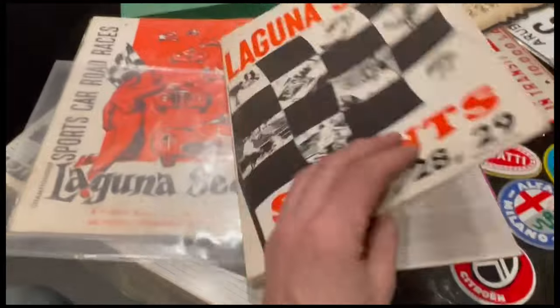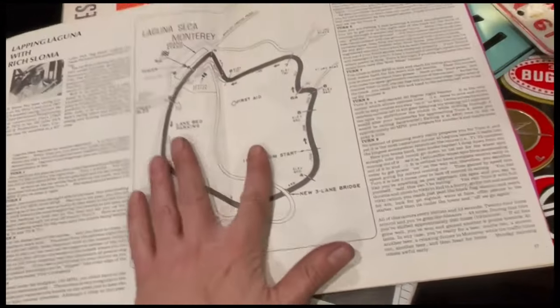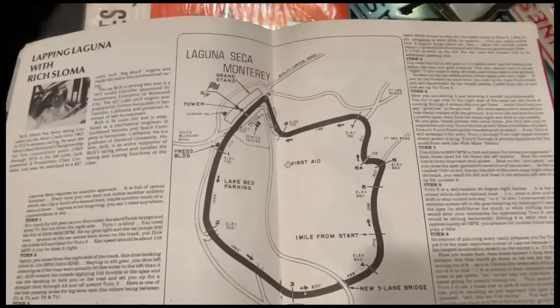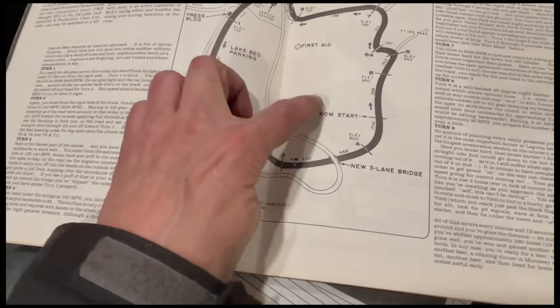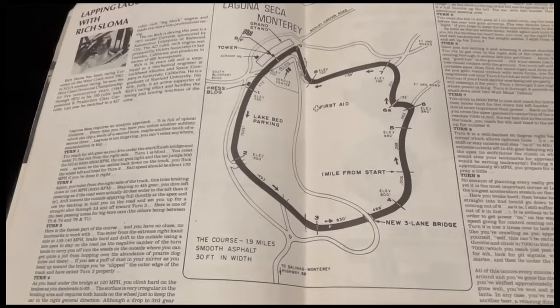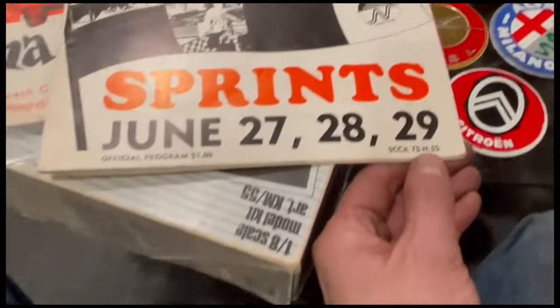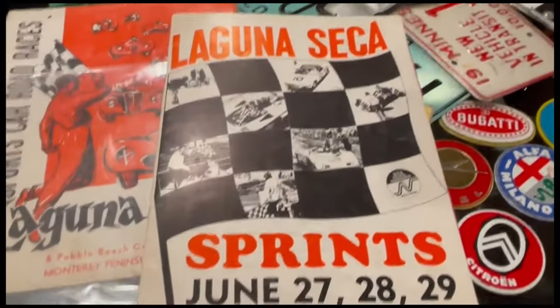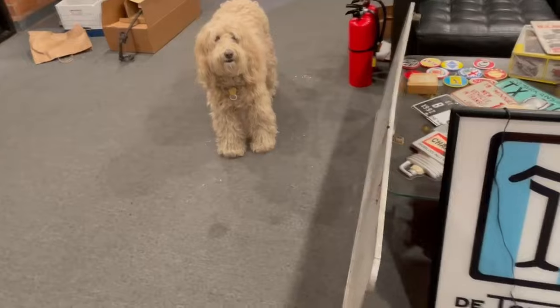Here's something interesting with the Laguna Seca sprints I noticed yesterday — look at the track. It's missing its chicane. It goes right here, around the infield, comes back up here, and around here. This is apparently a very old track layout. I think this one says '75 — but pretty cool, interesting factoid.